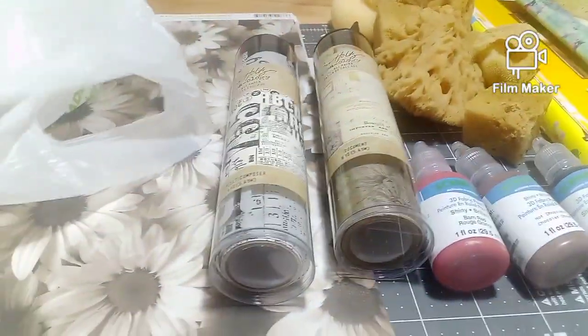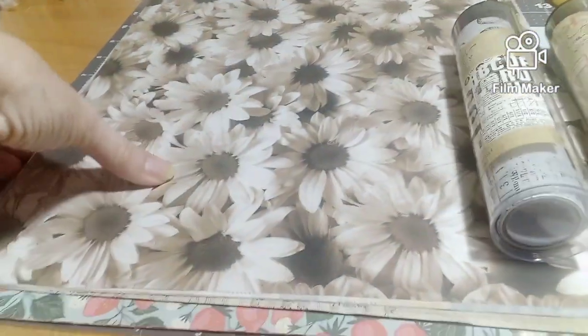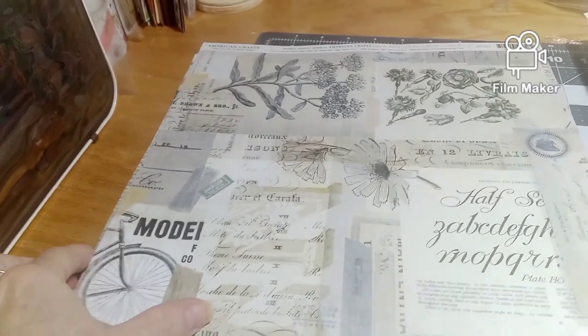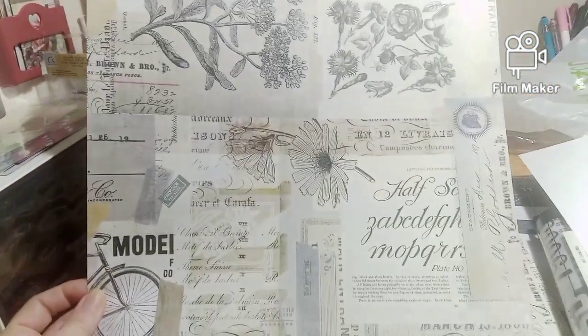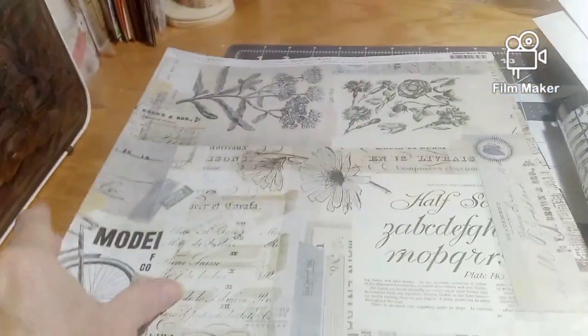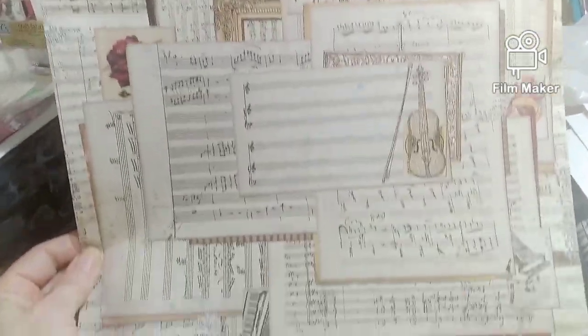Just to kind of mess with the backgrounds. Now let me show you my paper that I got. I got this collage paper — I think that is really, really neat, I love that. And I got two of those. And I got this one, some more collage paper — I think that is cool too.